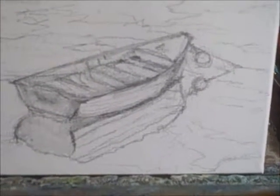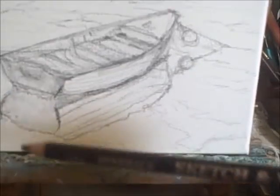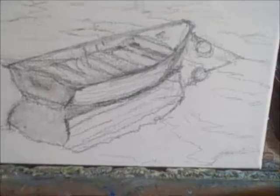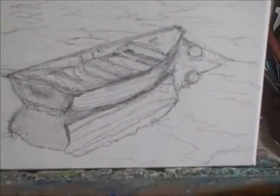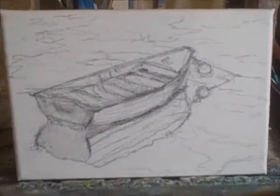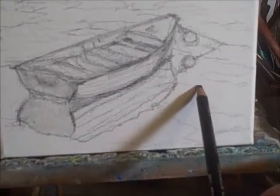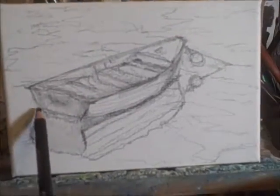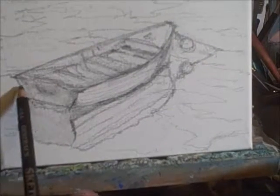I'm using a sketch and wash pencil, which means it's water soluble — it's a General's pencil. The line goes on dry like any other pencil and then you can just add water to it and get a deeper line. What I've done is sketch in the overall shape of the boat and some of the shapes of the values in the water. This is an important thing to do because it's going to be your basis — your guide for what you're going to create with your painting.